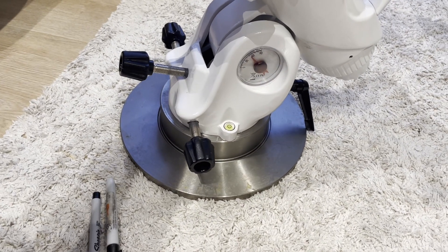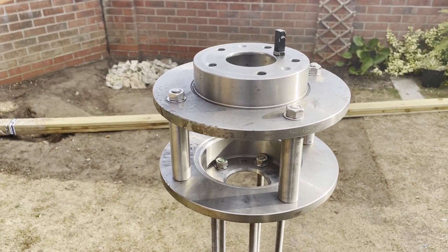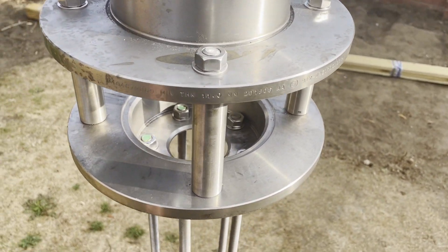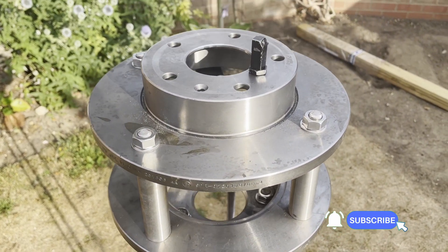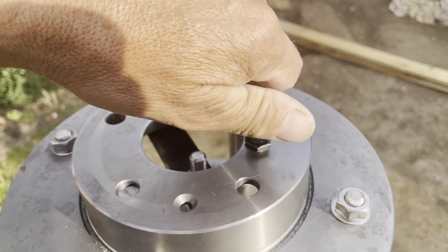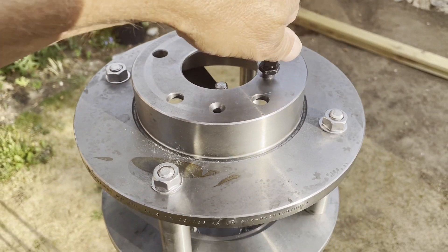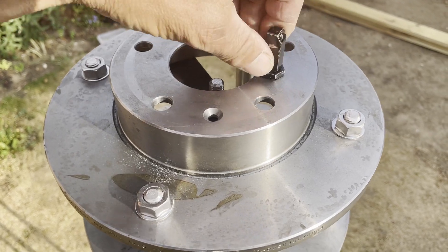Once I get a plate welded across here with a hole in it, all I've got to do is put a bolt in and tighten it up and it'll be nice and tight. This pier adapter is nothing more than two brake discs bolted together about 100mm apart, with stainless steel rods going into the concrete pier. I've had this hole drilled and tapped so I can put my north pin in — that's the critical part I have to line up when setting the adapter into the concrete pier. I have to make sure this little pin is pointing towards north.